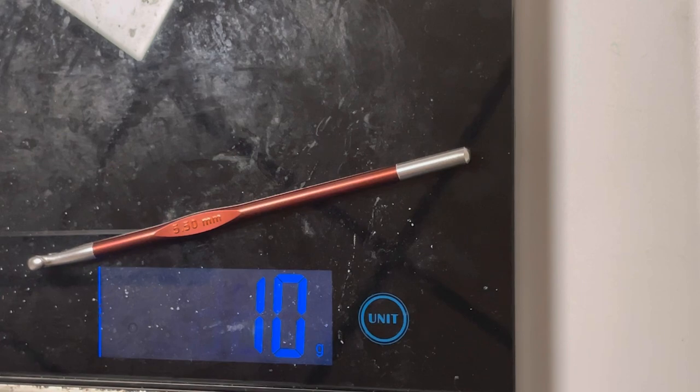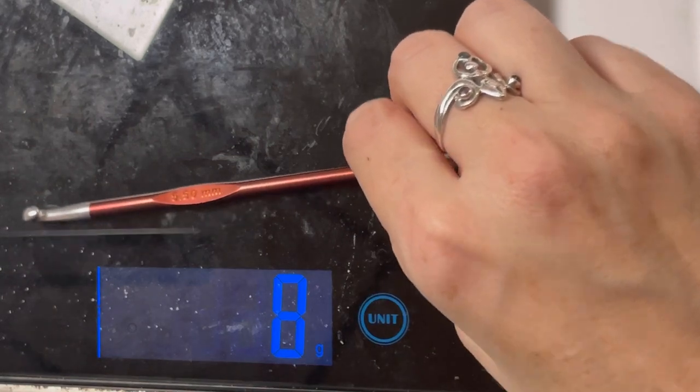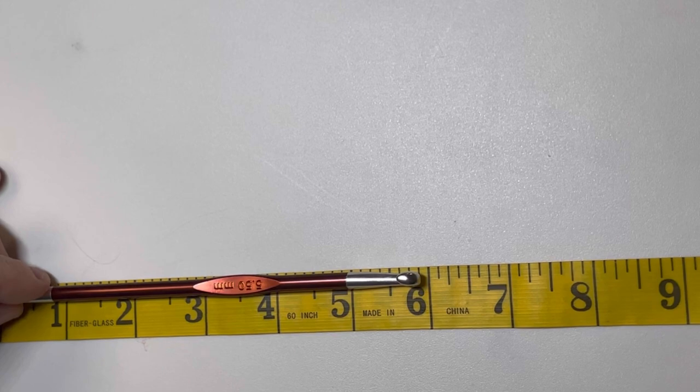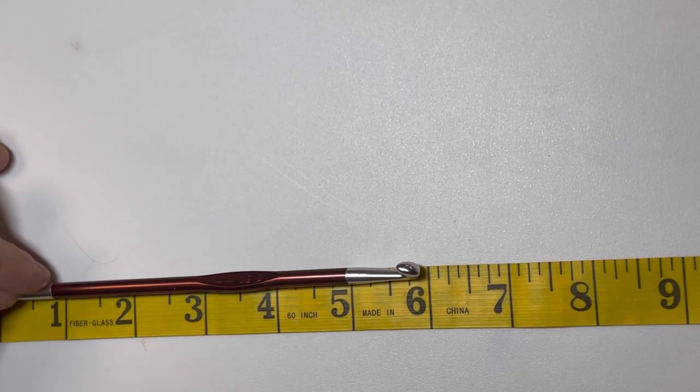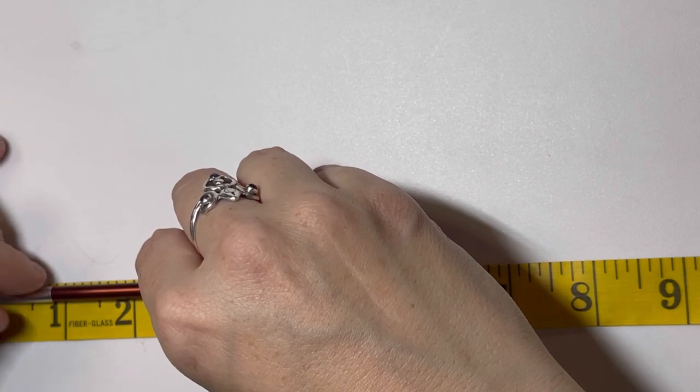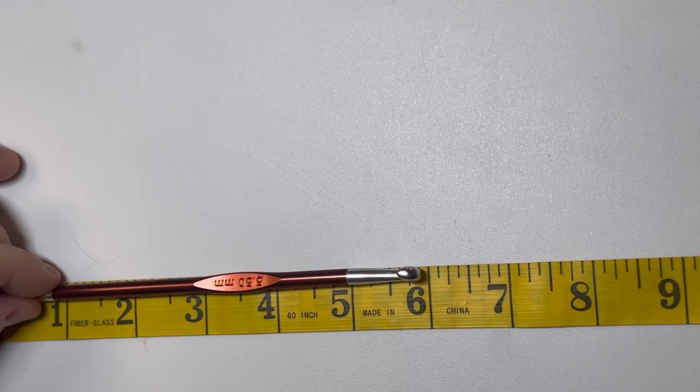The Zing Crochet Hook. The Knitter's Pride Zing is 10 grams and 5.9 inches — just shy of that 6 inches.